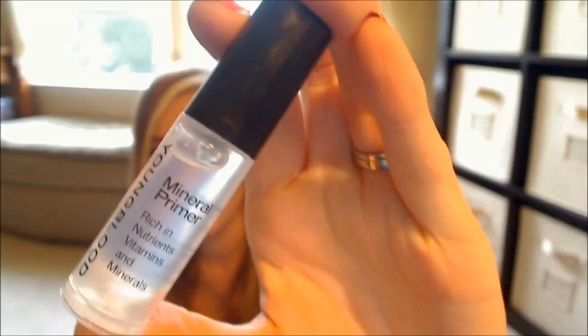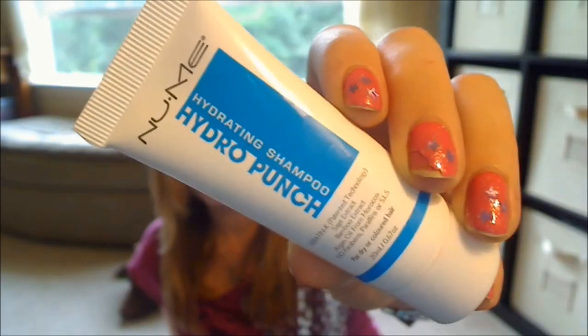The next thing I chose is this Youngblood Mineral Primer. It's just a little guy — a 0.17-ounce sample. Next, I decided to try this NuMe Hydro Punch Hydrating Shampoo. This is just a little 0.67-ounce sample.